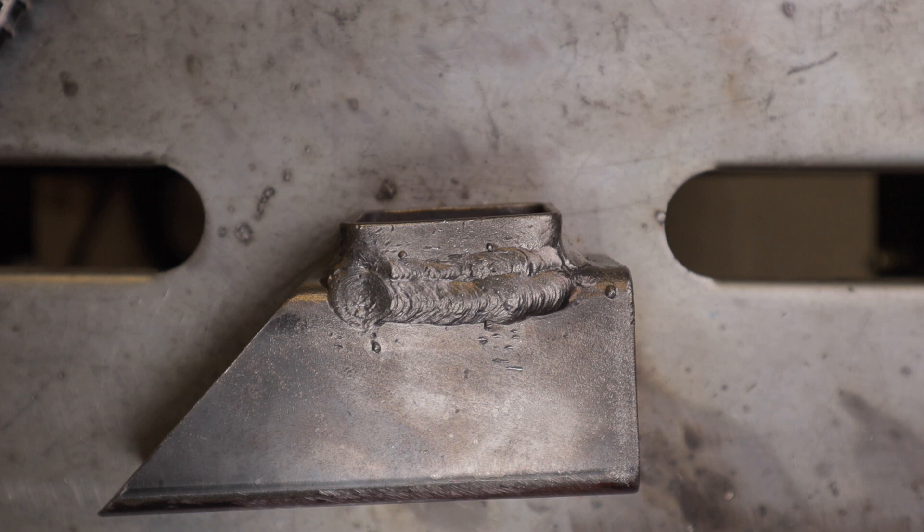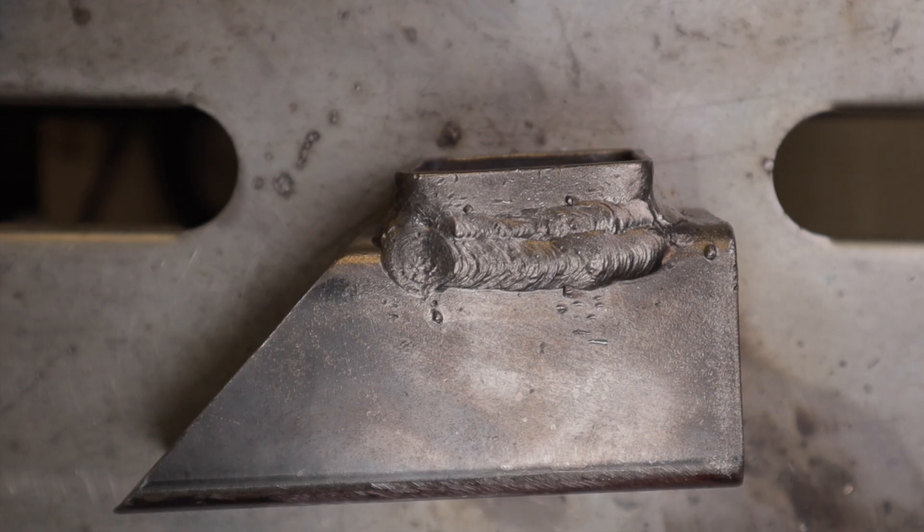Here's a look at the undercut repair on that weld I did with the Juba ZX7-200. I repaired it with the PrimeWeld TIG 225X using 6013 rods at about 100 amps on AC. I'm pretty pleased with the outcome — it's not a professional weld by any means, but I really have no doubts that it will do the job to hold this together, and it was good practice.